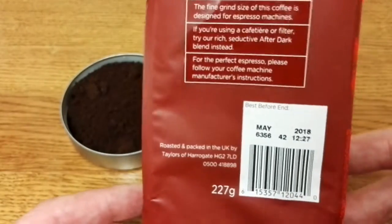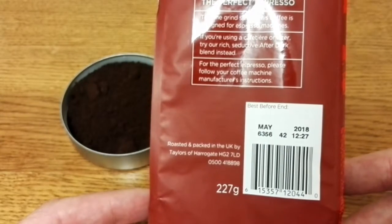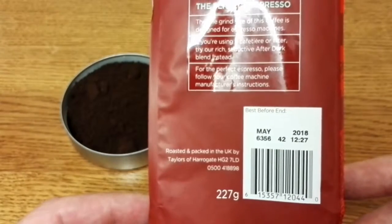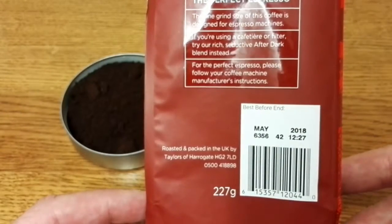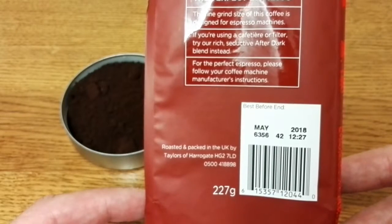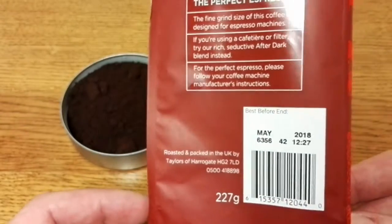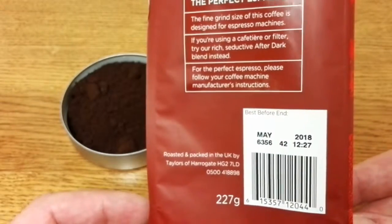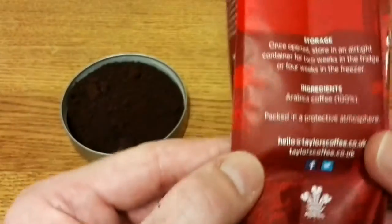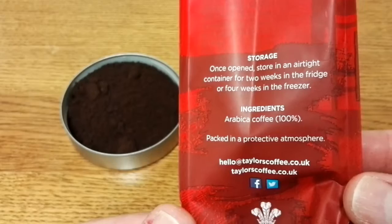This was £1.50 for 227 grams on sale. I was actually thinking they must be close to the best-before dates, but when I looked on the back of the packs they've all got well over a year to go on the best-before date. I don't quite understand why they were selling them for less than half price. This coffee is roasted and packed in the UK by Taylor's of Harrogate.